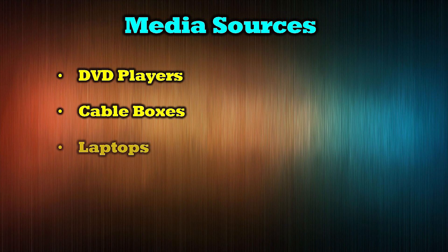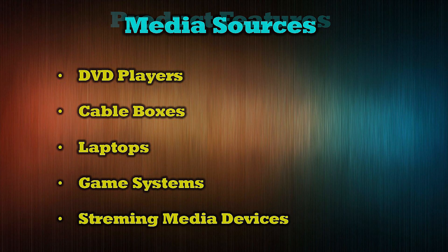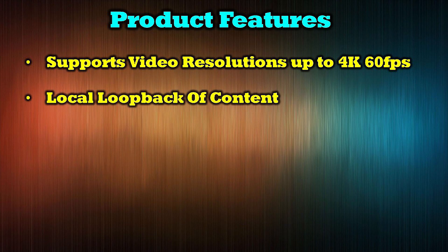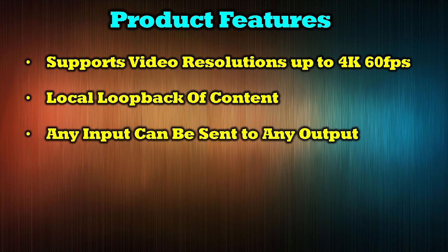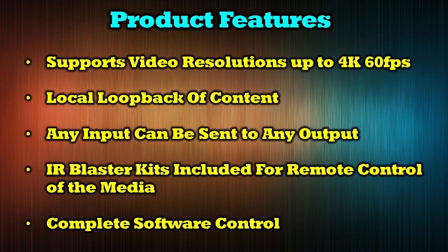The O-Ray UHD44-EX230-K supports virtually all HDMI media devices including DVD players, cable boxes, laptops, game systems, and streaming media devices like Apple TV and Roku. The product features full support for video resolutions up to 4K at 60 frames per second, local loopback of content, any-input-to-any-output routing, IR blaster kits for remote control of distributed media, and complete software control over input versus output selection.